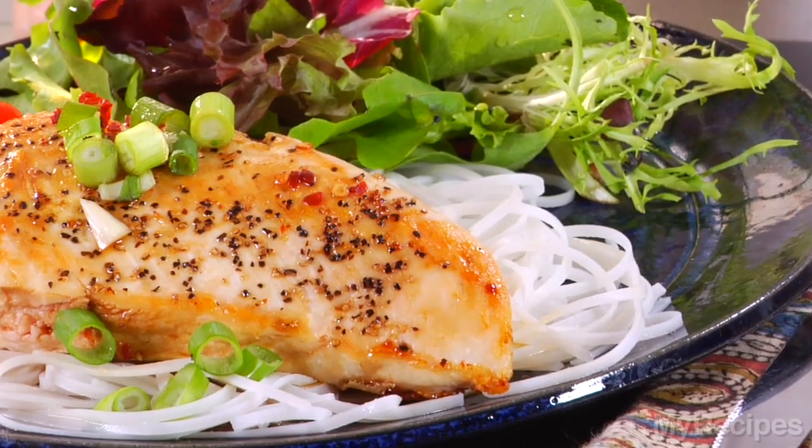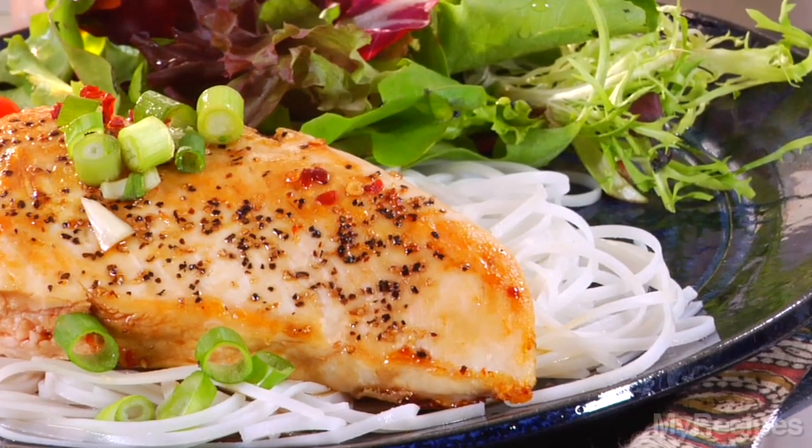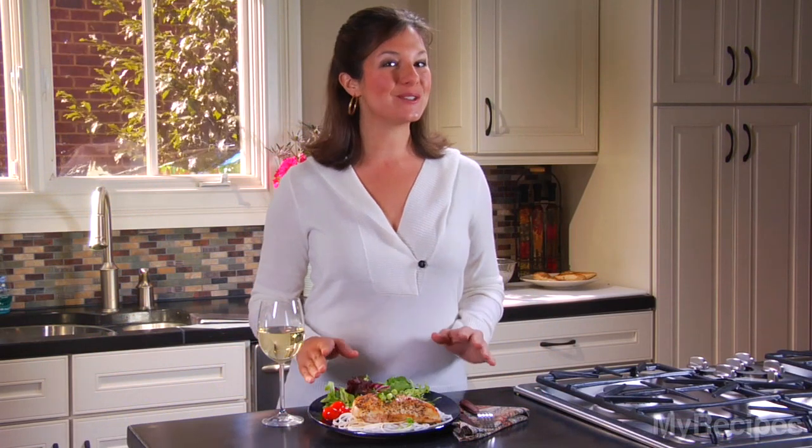To serve, spoon the sauce over the chicken and sprinkle with chopped green onions. Add noodles and salad to round out the meal. This is such an easy dinner and so flavorful, too.